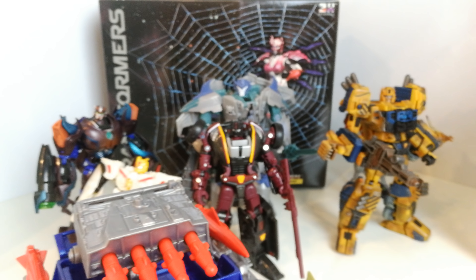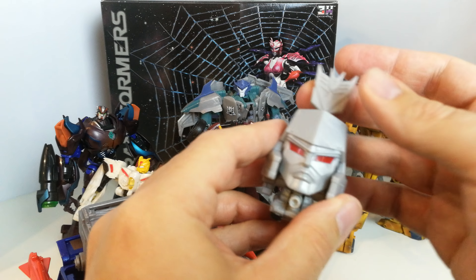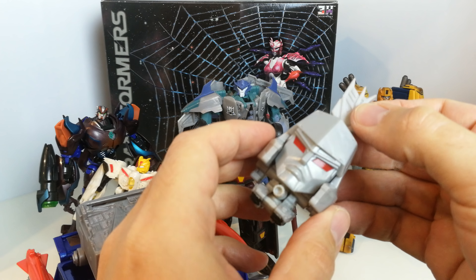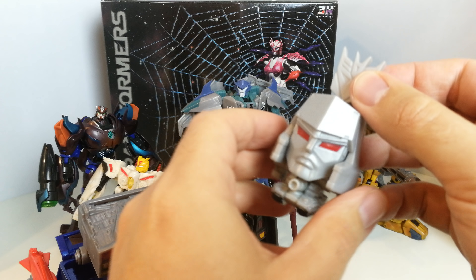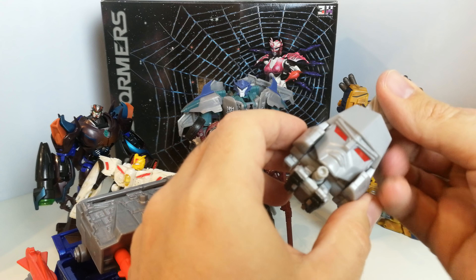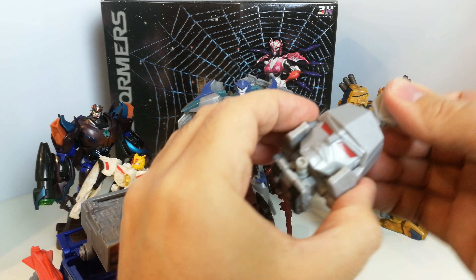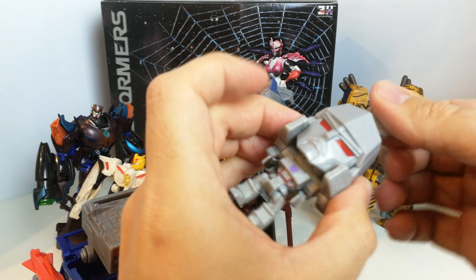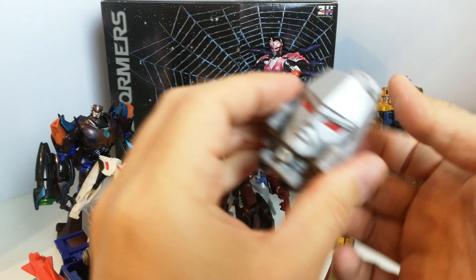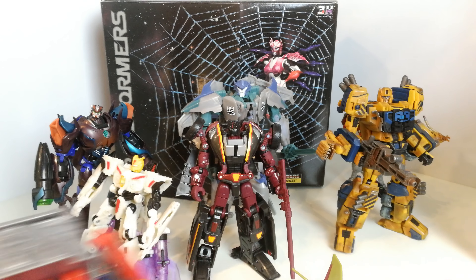I've got one of these blind box transformers — I can't remember what they're called, but you pull the top up to transform it. So it goes from tank to robot and so on. You can get Optimus Prime, Bumblebee, and all those kinds of guys in the set.